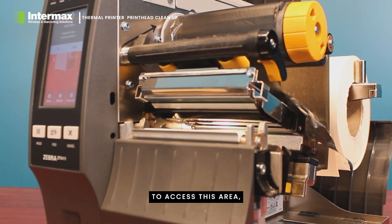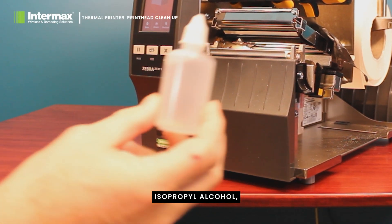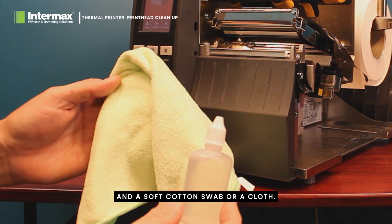To access this area, you will first need to remove your ribbon and labels, making it clear to see the head. All you need for this task is a bottle of 99% isopropyl alcohol, commonly known as rubbing alcohol, and a soft cotton swab or a cloth.